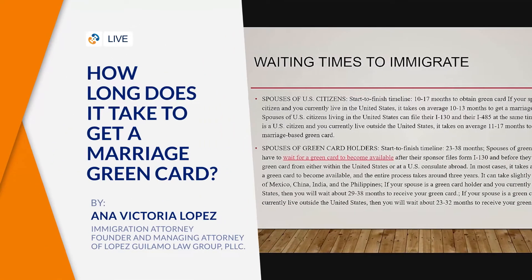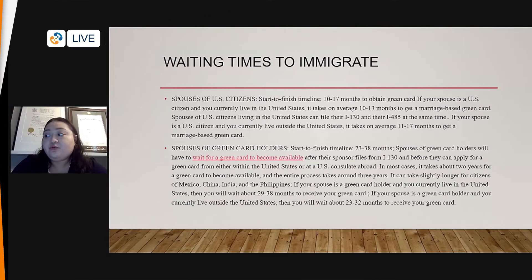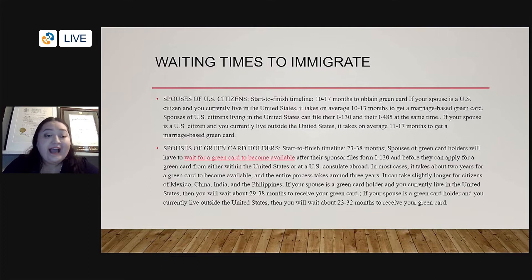A spouse of a U.S. citizen from start to finish typically takes from 10 to 17 months to obtain a green card. It's an average, it's an estimated time, but it can take longer.